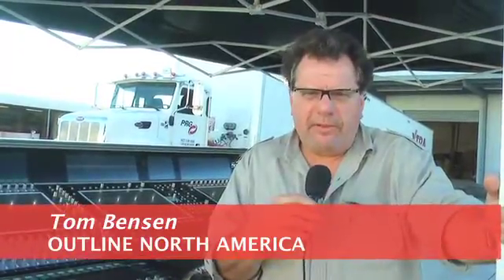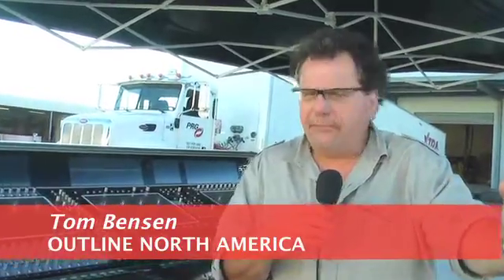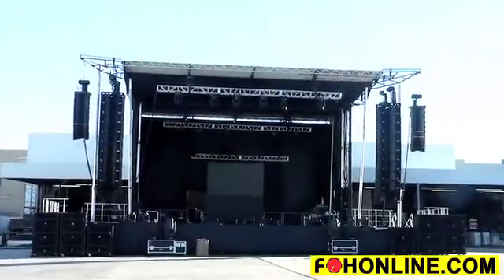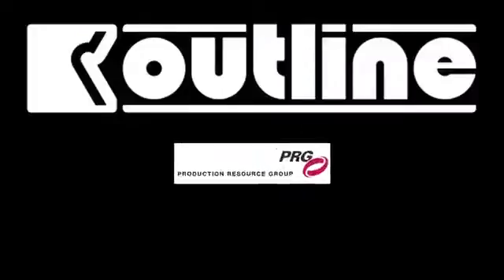Hi, I'm Tom Benson. I'm the Vice President and Managing Director of Outline North America, and we're here in the parking lot of PRG in Las Vegas. The reason we're here is we're launching the relationship between Outline and PRG.